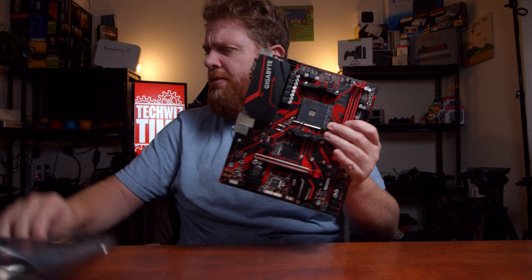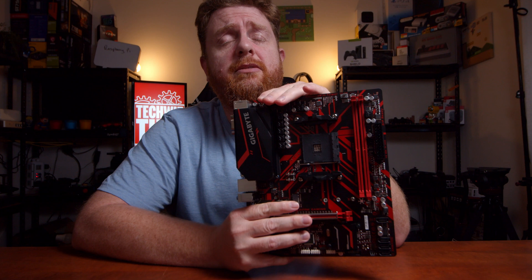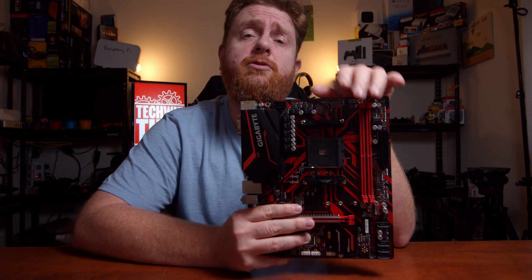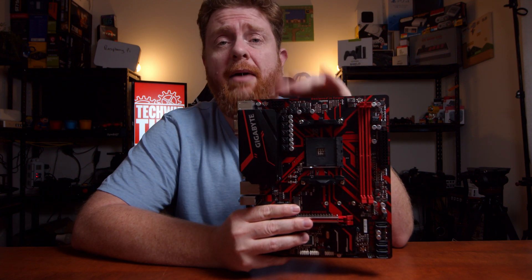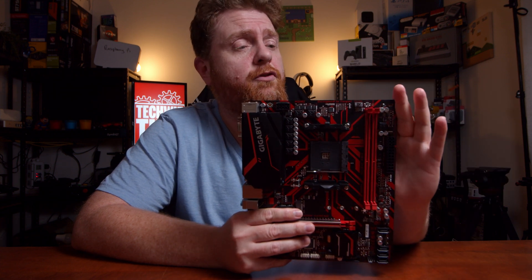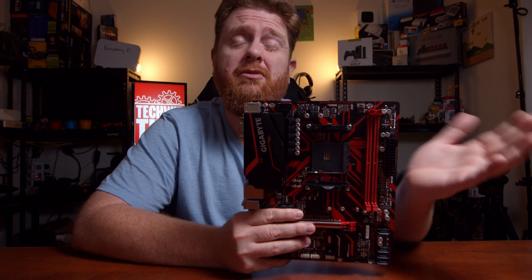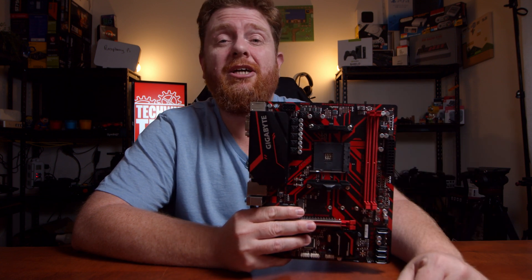That's my unboxing of the Gigabyte B450M gaming motherboard. If you liked it, make sure you subscribe to this channel. Also make sure you're subscribed to TechWizTime because that's where I do my main reviews and build guides and all that sort of thing. If you could share this video and like it, that would be really great. Thanks for watching guys, see you next time.